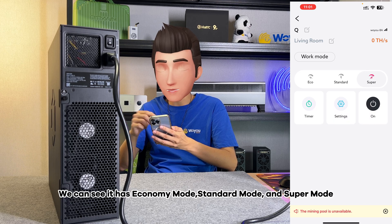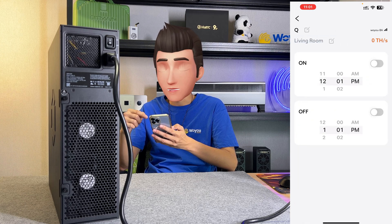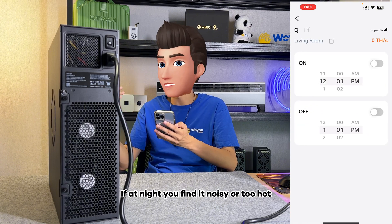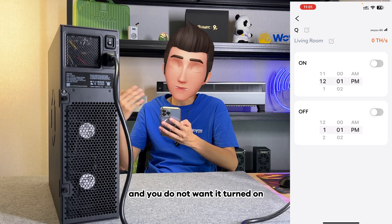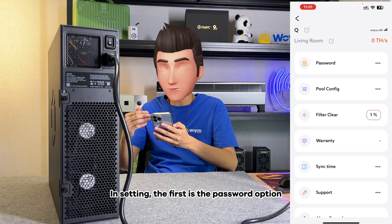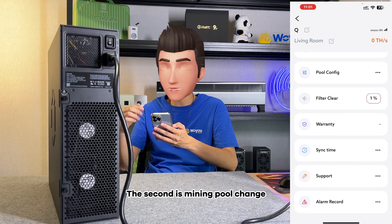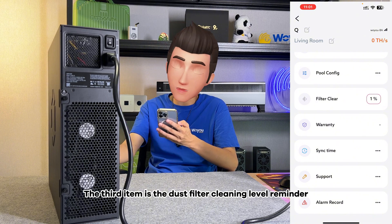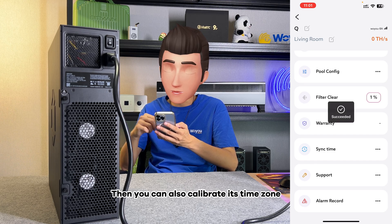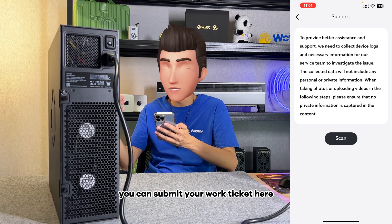In the third column, we can see it has economy mode, standard mode, and super mode — three modes to choose from. In the timer, you can also set an on and off countdown timer. If at night you find it noisy or too hot and you do not want it turned on, you can set it here. In settings, the first is the password option. The second is mining pool change. The third item is the dust filter cleaning level reminder. You can also calibrate its time zone. If your machine has any problems, you can submit a work ticket here.